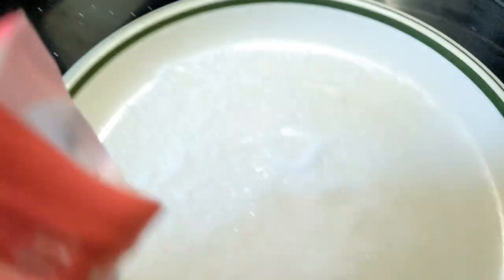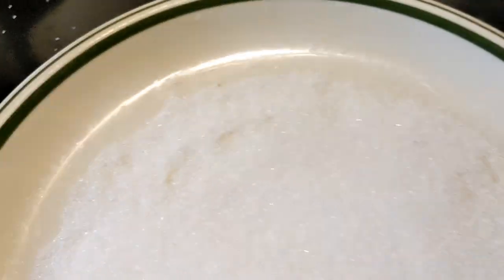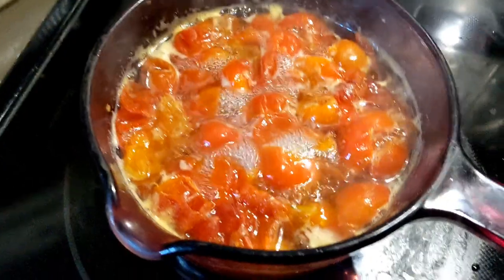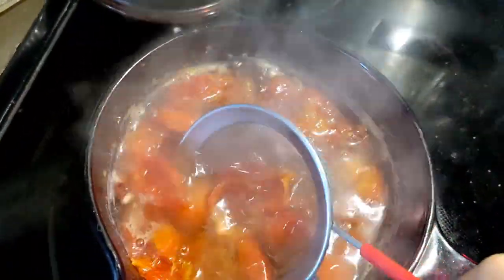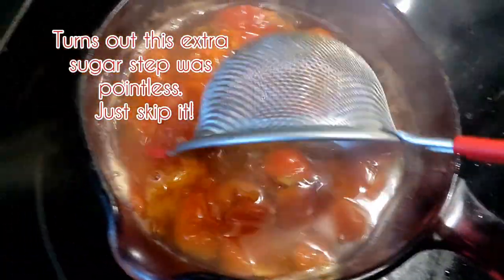I'm going to put some of the monk fruit on this plate here so that when I pull those out, I can skim them and roll them around in this — extra sugary goodness. They simmered for about 10 or 15 minutes and I'm going to start pulling them out with a strainer and trying to stick them on the plate. Let's just get them all out first and roll them around afterwards.